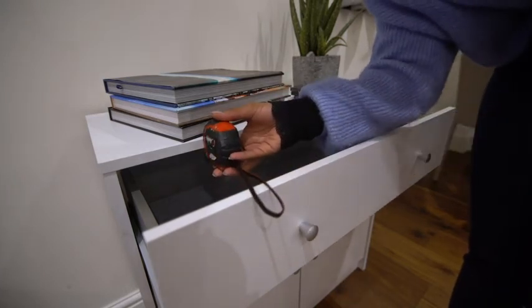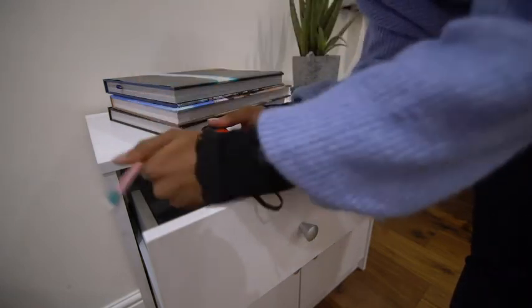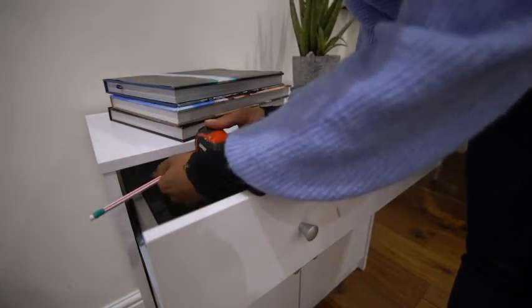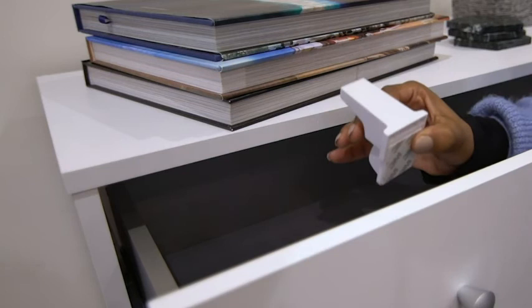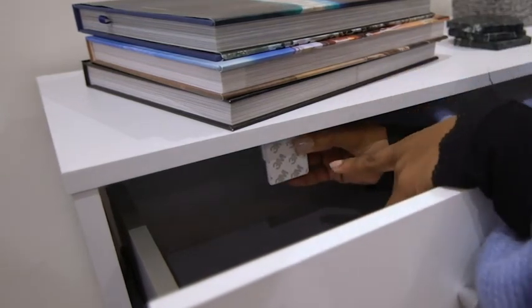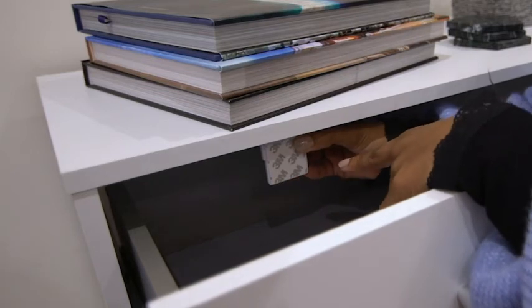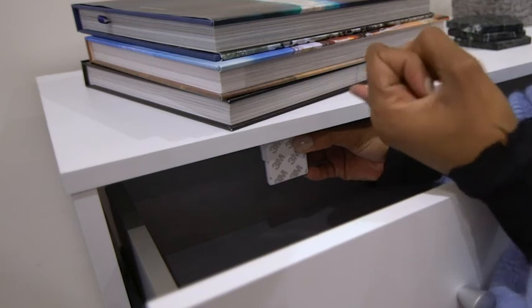Measure the same distance back from the cabinet edge and mark this distance with a pencil. Once you have the depth of the door marked on the furniture wall, install it in the exact same way as we did for the overlay cabinets, making sure that you place the front edge of the applicator on the pencil mark. Always make sure that it is straight to allow for the lock to hook onto the catch.